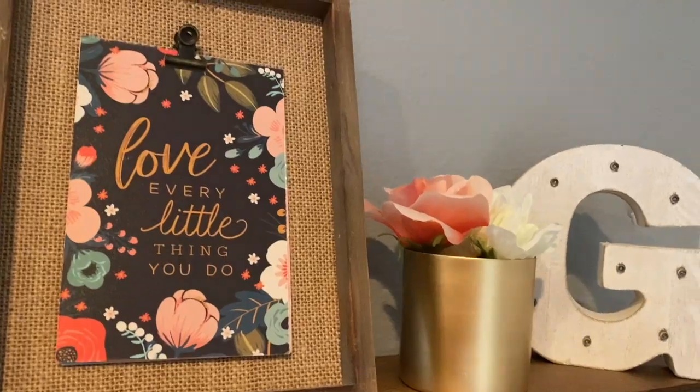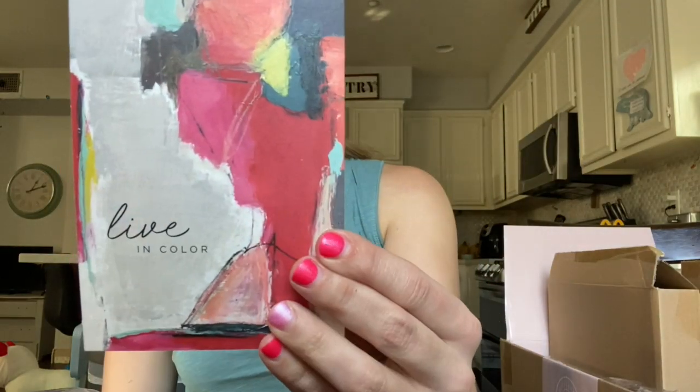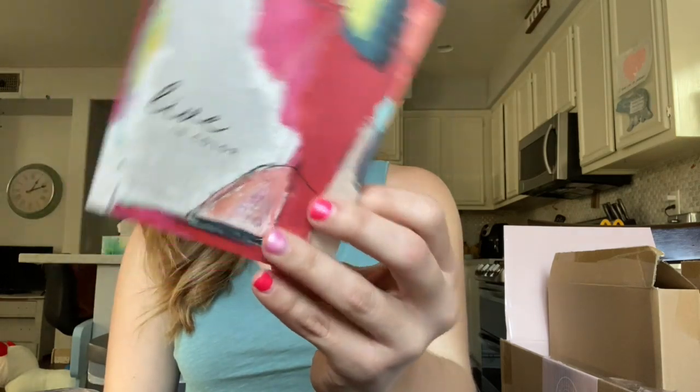This one says 'love every little thing that you do,' this one says 'live in color,' and the other side says 'home is where the heart is.' You can also just get some four by six frames if you wanted and add these as tabletop decor as well. So that's something you can do.